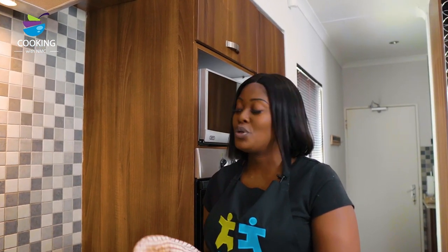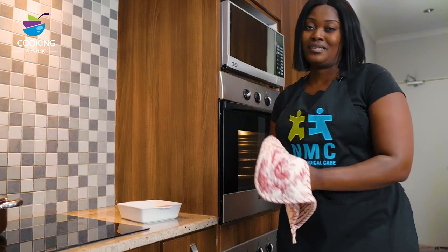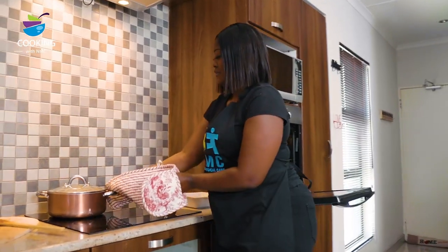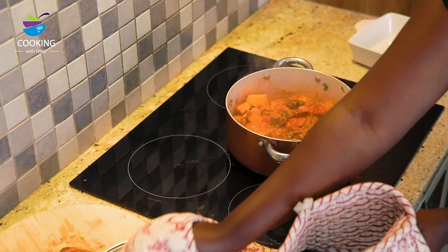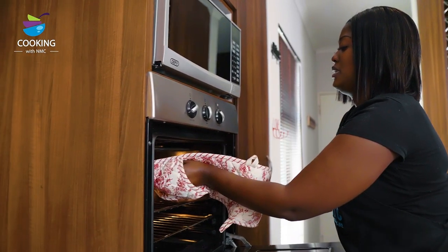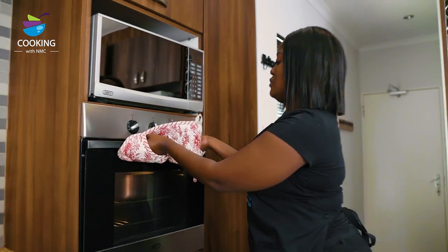So we've already preheated our oven to 180 degrees. Since our pot is oven proof, we're just going to lift the lid and put it in the oven. If you don't have an oven proof pot, you can always take out the mix, put it in a casserole dish such as this one, and then put it in the oven. Be careful not to burn. Now we're going to let it bake for 45 minutes until it's thick and delicious.